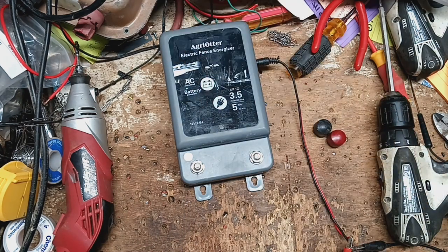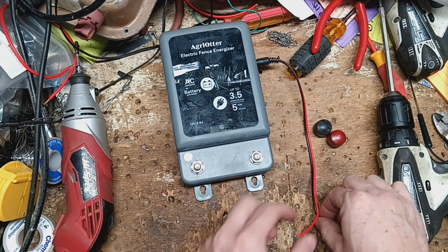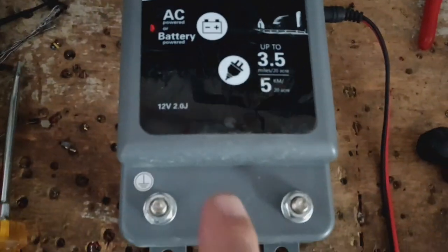Let's see what kind of spark this thing will throw. 11,000 volts in a 2-joule unit is pretty good. I'll take the screwdriver and try to cross it — just go to the fence and cross it to the ground. It does have a little light that flashes on the thing.